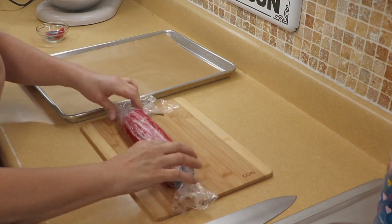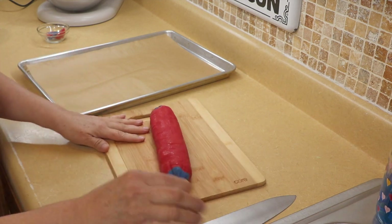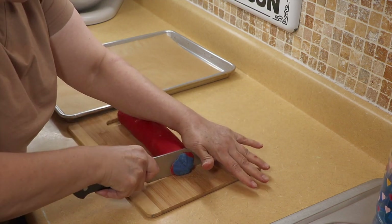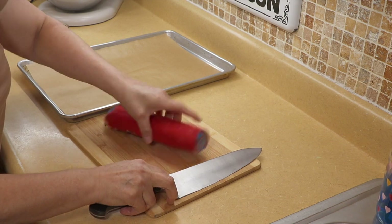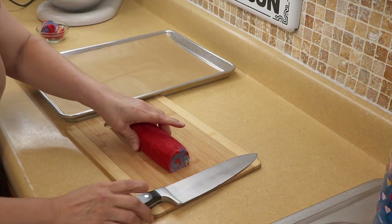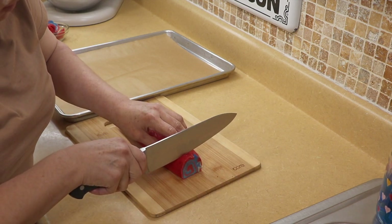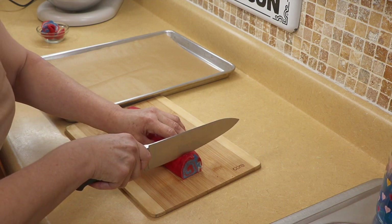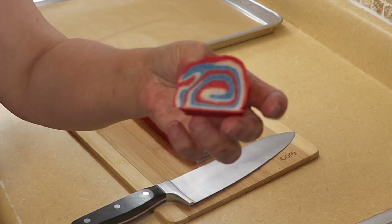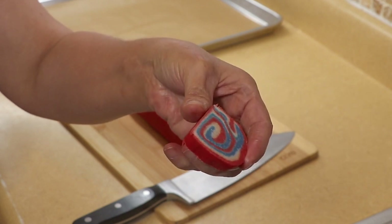Our cookie roll is nice and solid. We're going to take it out of the wrap and cut off the ends so we have a nice straight edge — I'll bake those scraps for myself! I actually put these in the freezer for about 30 minutes rather than the fridge; I think they cut easier. Then you just cut them at about a quarter-inch thick. Look at how fun that is!